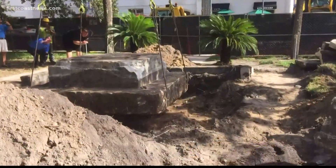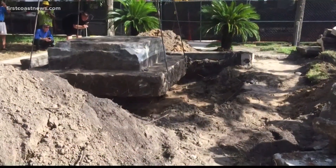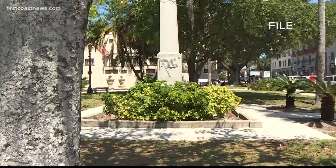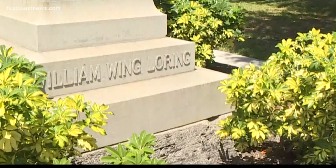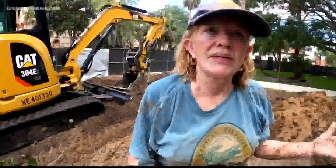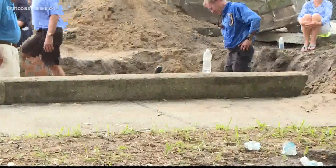A crane lifted a 14-ton concrete base of a Confederate memorial. When asked if anything was visible, the response was just a depression in the dirt. The memorial, which was moved earlier this week, was for Confederate General William Loring. There had been newspaper articles saying this was also where his ashes were put, actually for the third time — ashes placed underneath the memorial.